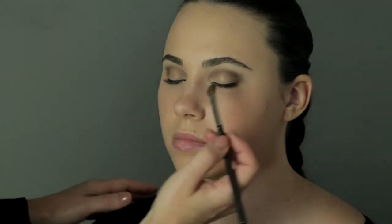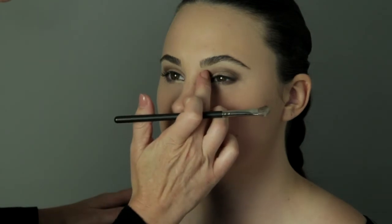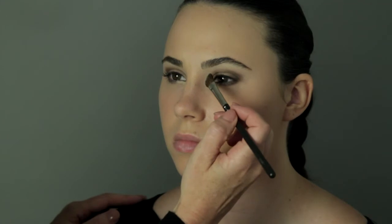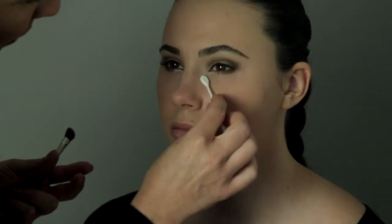Then buff until it becomes impossible to tell where one ends and the other begins. Now to finish the drama, we're going to highlight directly under the brow bone. It's a very pale gold with a lot of shimmer. So we have shimmer, matte, and shimmer again. Now for a real pop at the very end, what you want to do is put a highlight right here and right here — just a dot on the inside of the nose bone. You want to use your lightest gold with a shimmer and a little pop of white within it. Place it there and then blend with a Q-tip until it blends with the rest of the skin tone.